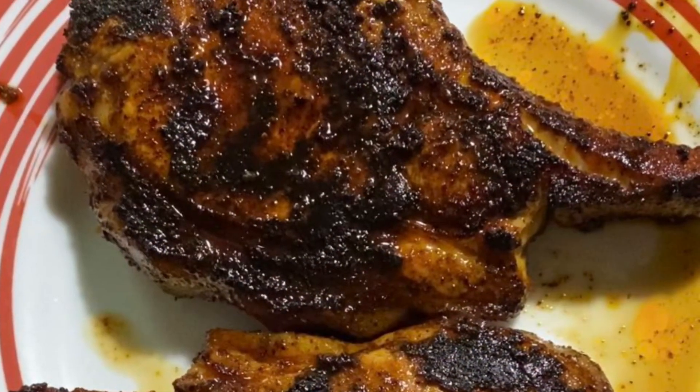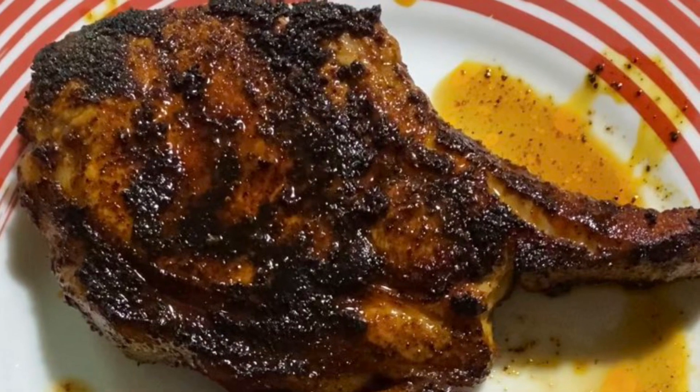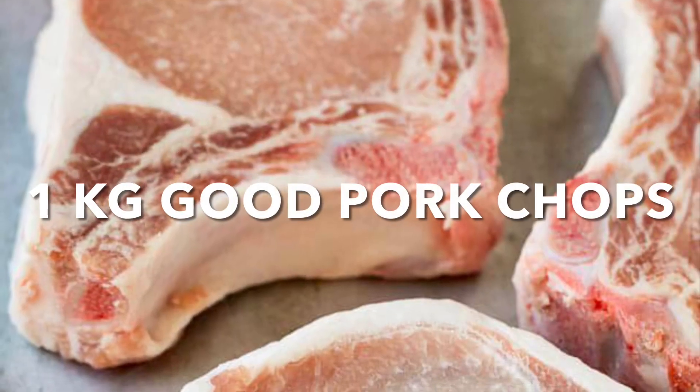Hi everyone, Brit here. Today it's a very simple pork chop recipe which you're going to fry on your pan.